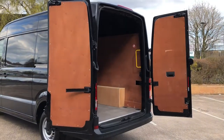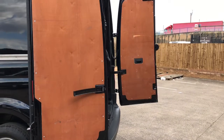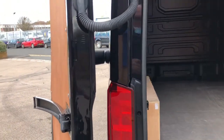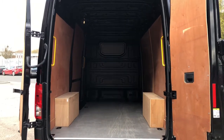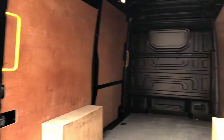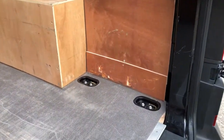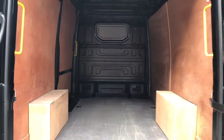To the rear of the Crafter you can see it comes with 270-degree hinges, and the doors are held by magnetic stoppers. As you can see it comes with wood ply lining which has been professionally fitted. There are also anchorage planks across the floor, which are for securing any loads that you put in the back of the van.